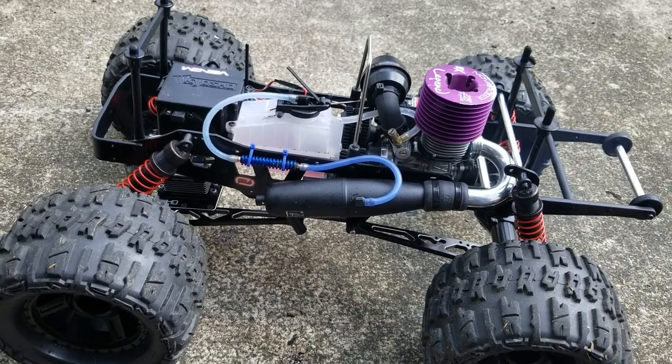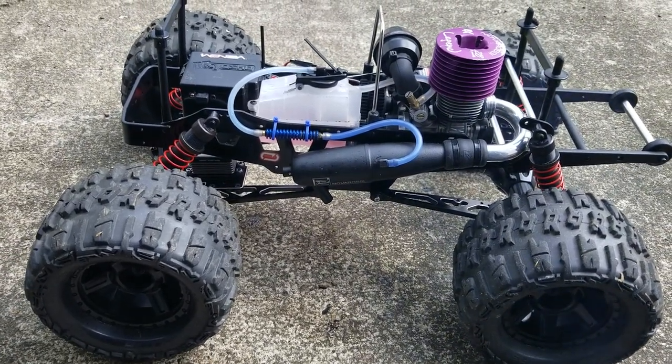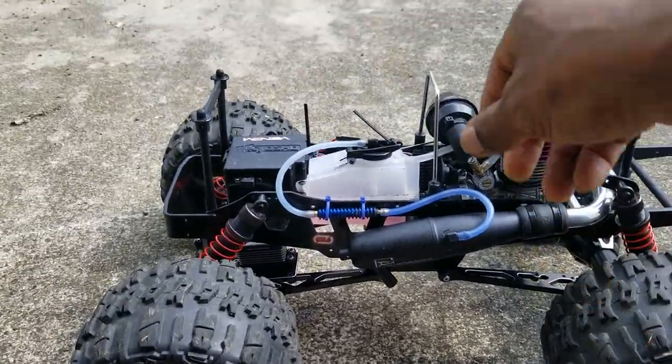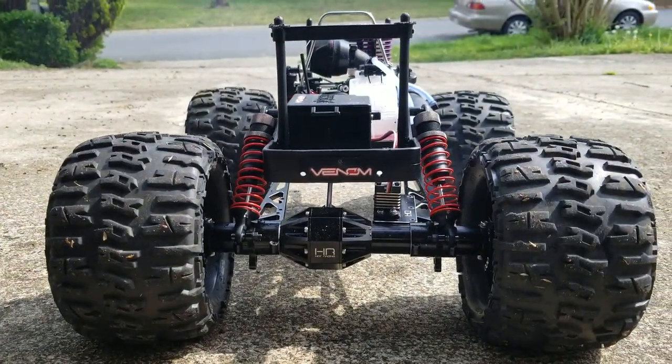But guys, I just wanted you to see what the Mad Crusher looks like after you put a little love, a little time, and a little bit of money into it. All right guys, do me a favor out there — while you're having fun, enjoy your RC.